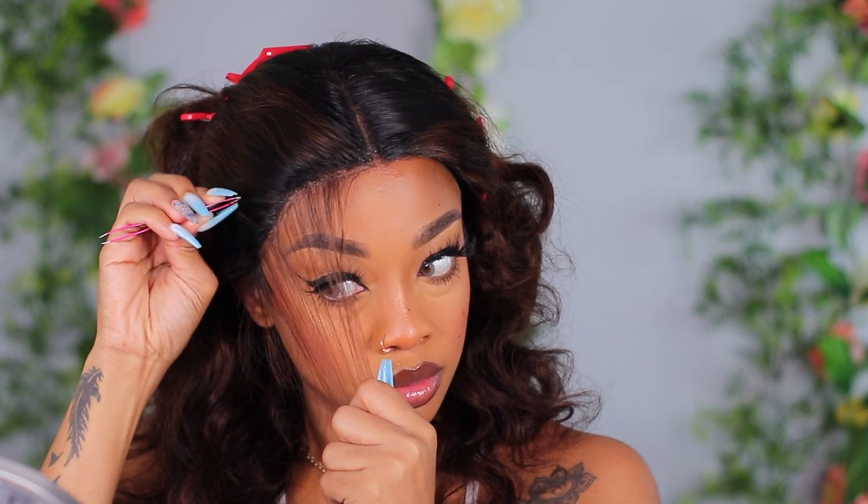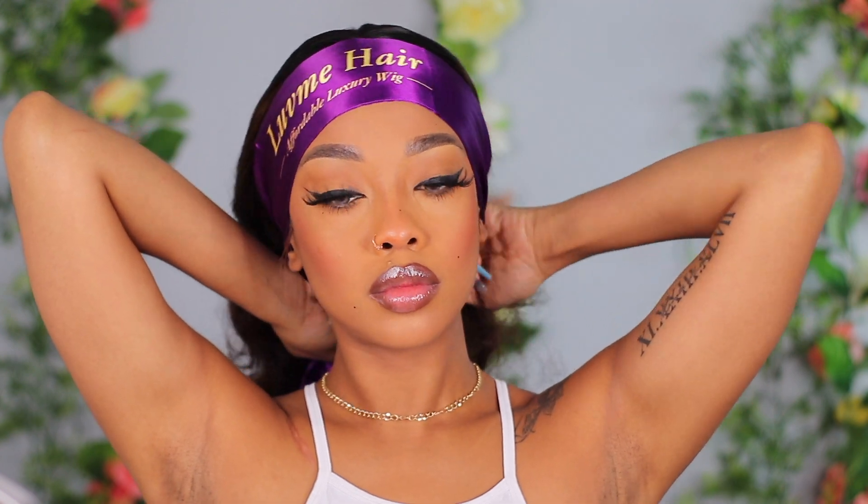After trimming down the edges to make the baby hairs, I went in and plucked some more. This frontal takes some work — if you want to just take it out of the package and put it on, you're going to have a very dense looking frontal. I suggest plucking it. I used an eyebrow razor to trim the edges, played around with it, then did the other side off-camera. I tied it down and let it set for a bit.